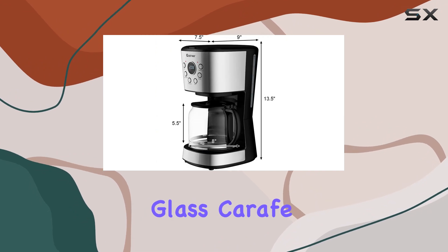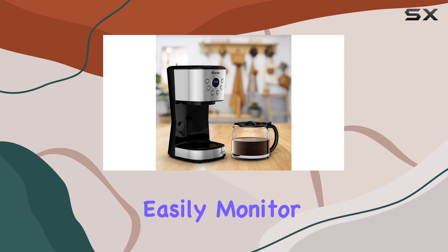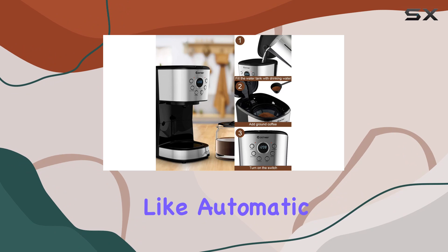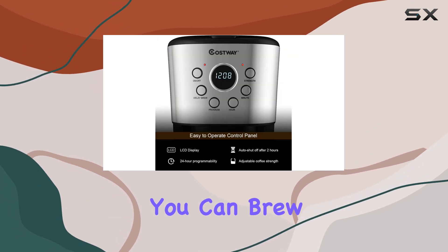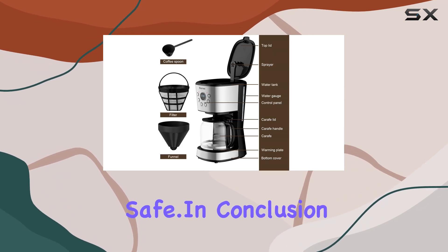Cleaning up is a breeze with the removable filter basket and dishwasher-safe glass carafe. Plus, the 1.8L visible water tank lets you easily monitor the water level so you'll never run out of water mid-brew. With safety features like automatic shutoff after two hours and ETL and UL certification, you can brew with peace of mind knowing your home and loved ones are safe.